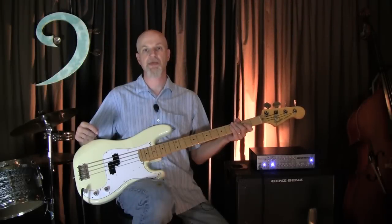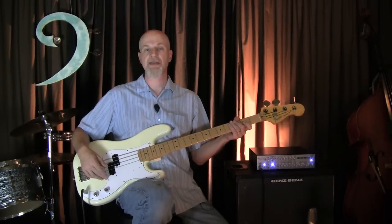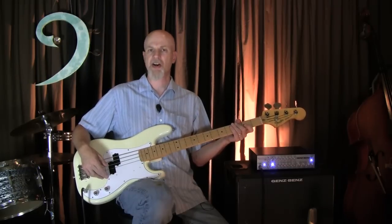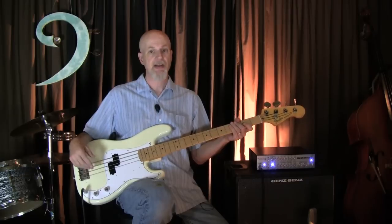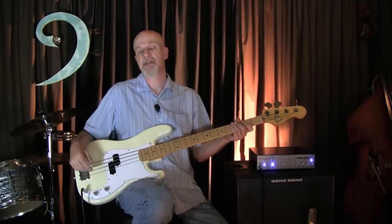To my ear, the most obvious difference between these pickups is the DiMarzio is a bit hotter — a little more output. It's got a very aggressive, in-your-face kind of quality, but it's not harsh by any means. It can be very sweet. The installation was a piece of cake.